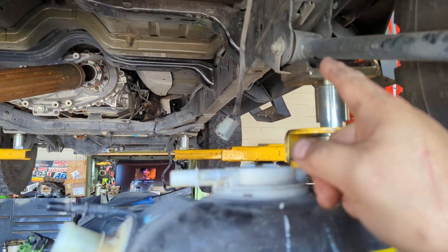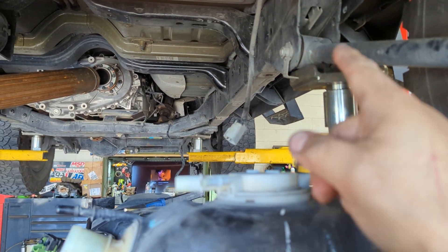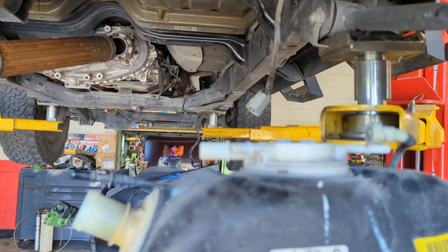The barrier of it was that bolt — you've got to back it out. It's kind of stupid.